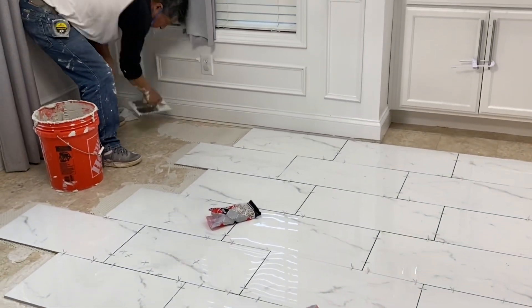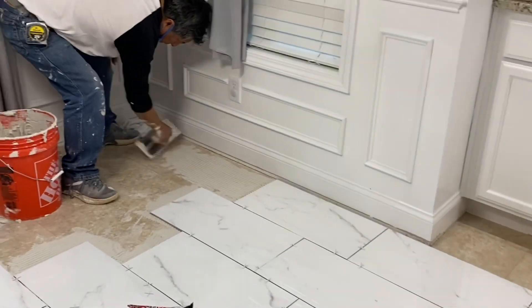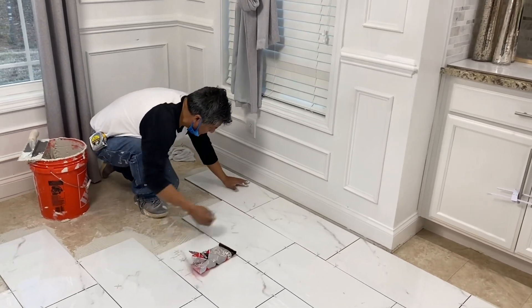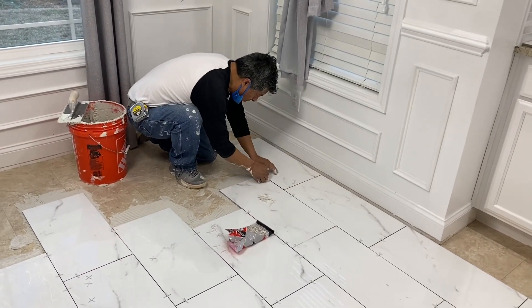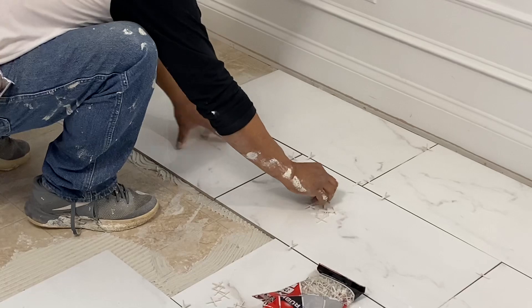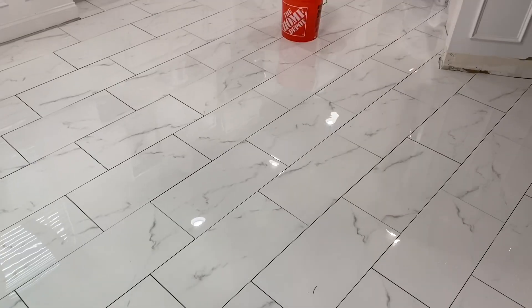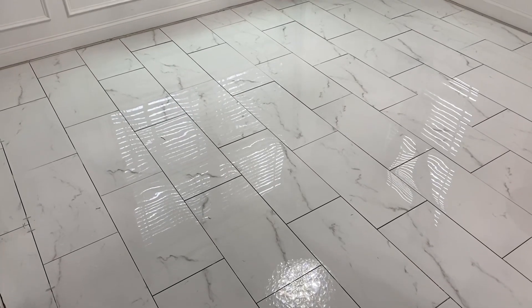We ended up not removing the kitchen vinyl because it was really hard to remove. To avoid all that trouble we just decided to add the porcelain tile right on top — it worked out great. My dad did such an amazing job installing our new floors; he is the absolute best. He owns his own company and can literally do anything in the home. There's a huge difference in my kitchen with this new flooring and I love the way it turned out. I love that we went with this porcelain marble — it's definitely more affordable than having real marble and it gave such a stunning upgrade to the kitchen and bathroom.